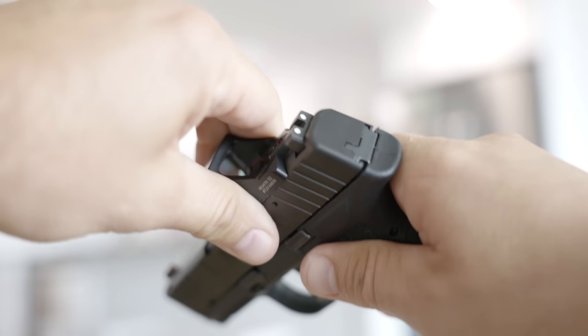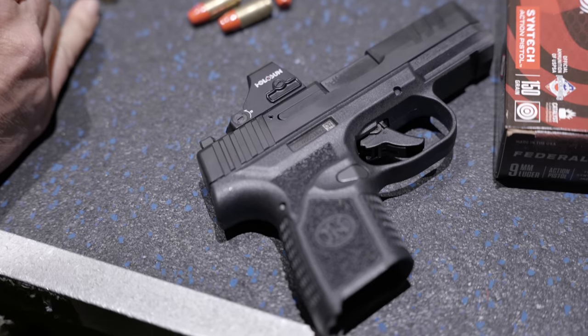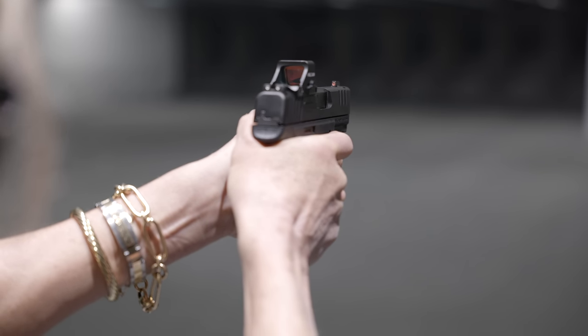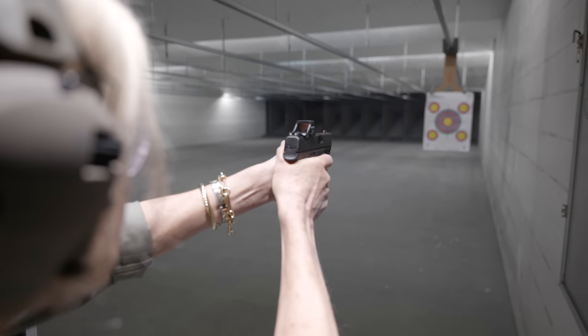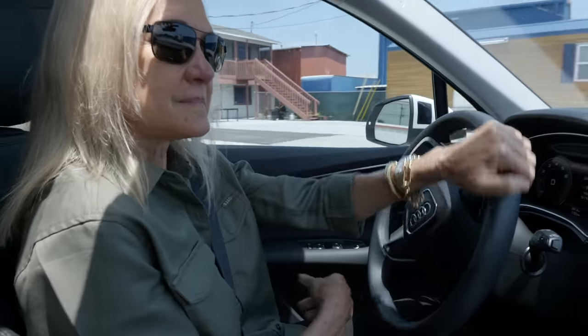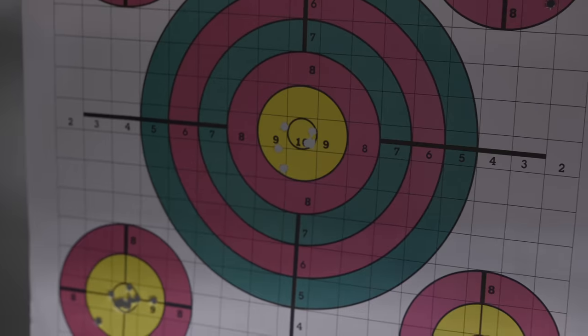Another feature that's unique in this class is that the slide is pretty easy to manipulate. I took my 65-year-old mother out to shoot it. She had no problem racking the slide on the FN, which can actually be a problem with other micro-compact 9mm pistols — the slides can be difficult to operate. My mom loved the Reflex generally, but I think mainly because it had a red dot, and it was the first time she had ever operated a pistol with an optic. That was her favorite — because it had the optic. She said it's almost like cheating.